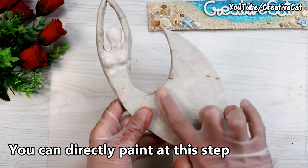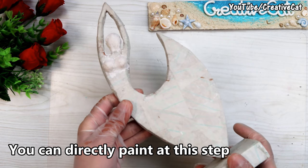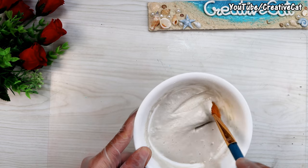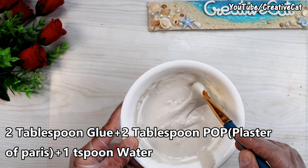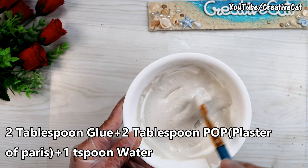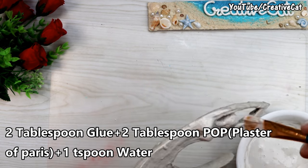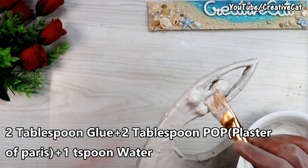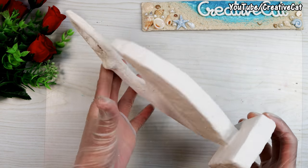You can sand it and directly paint over this, or if you want to make it more strong, give it a couple of layers of POP mixed in glue. This is 2 tablespoons of POP, 2 tablespoons of glue, and 1 teaspoon of water. Make a smooth paste and cover the figure with it. Give at least 2 coats. Let it dry.